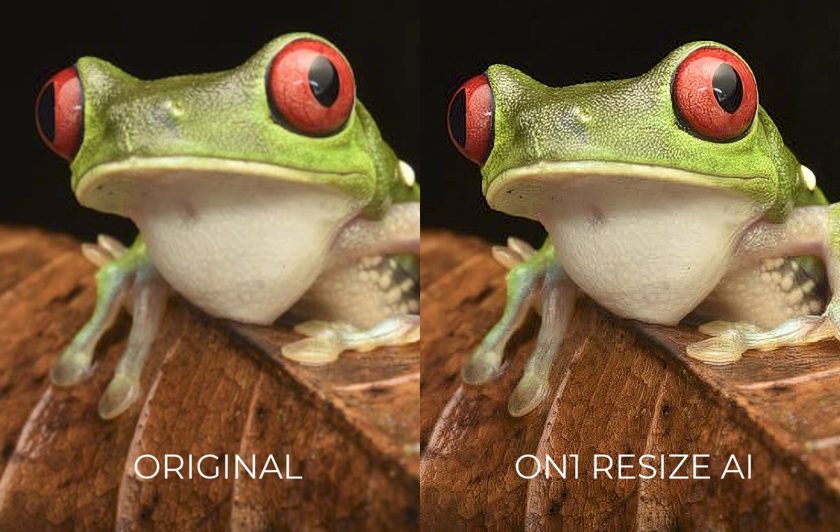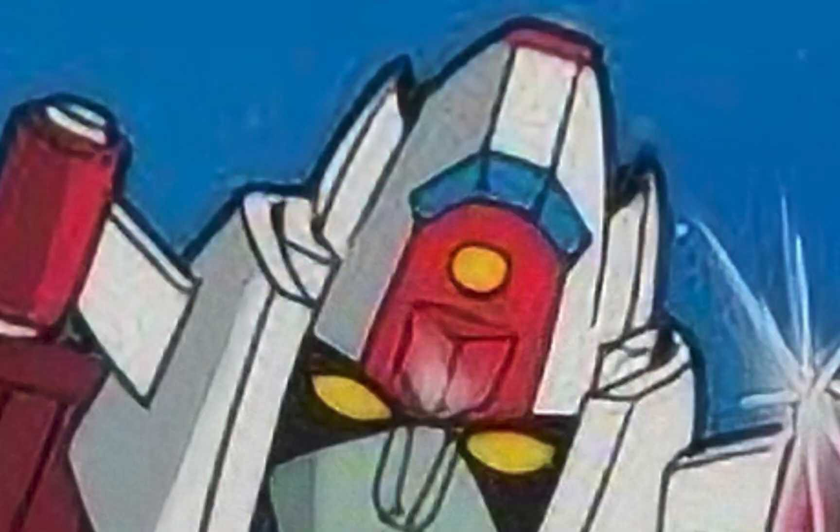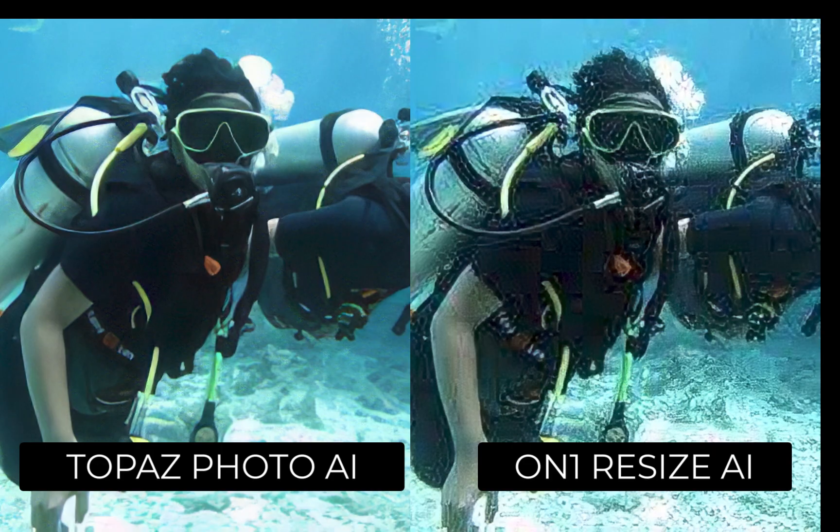On the negative side, On1 was the weakest performer in removing compression artifacts. As you can see here, every other upscaler cleaned up this particular image correctly. Also, as I mentioned in the previous video, it bafflingly introduced additional artifacts, which made certain images look worse and unusable.